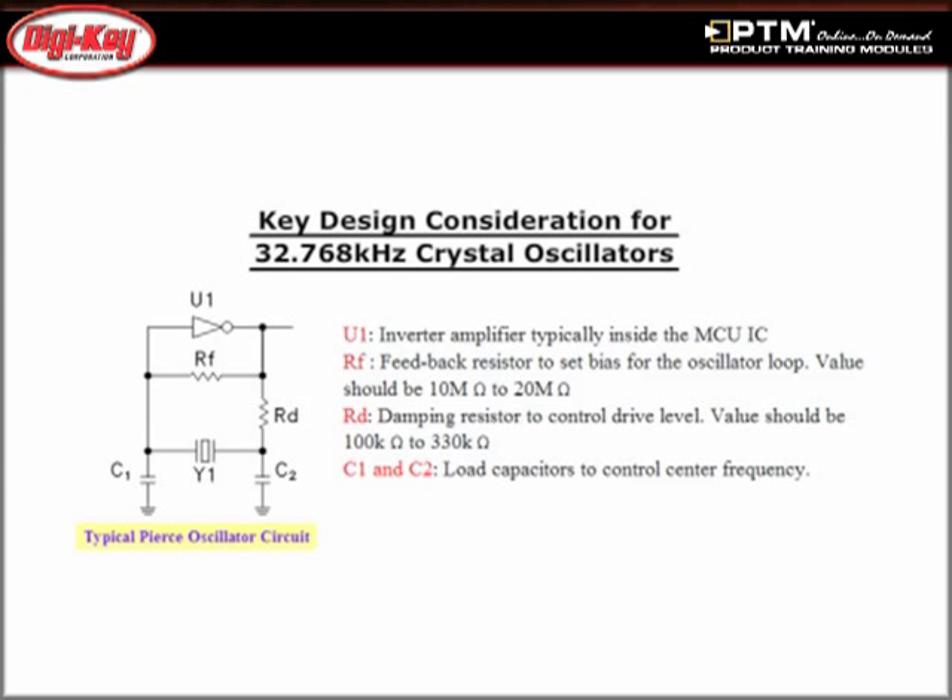Finally, learn about the key design considerations for the 32.768 kHz crystal oscillators and review the characteristics of the A-Shock oscillator.